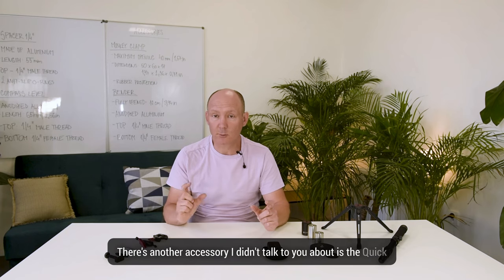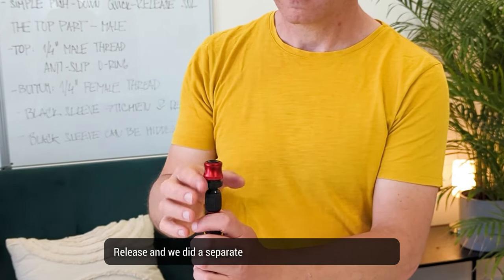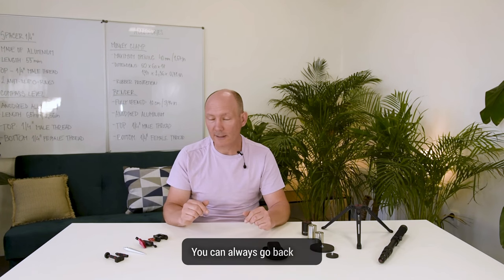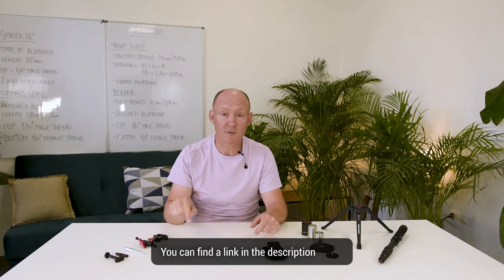That's it for the accessories. There's another accessory I didn't talk about — the quick release — and we did a separate video for this one that was posted not long ago. You can always go back to it; you can find a link in the description below.